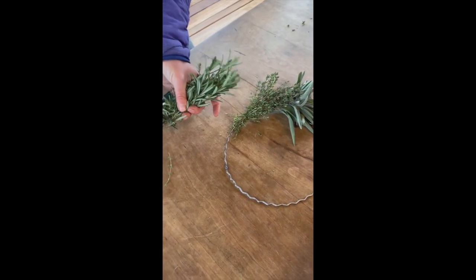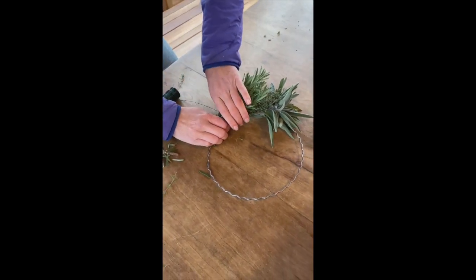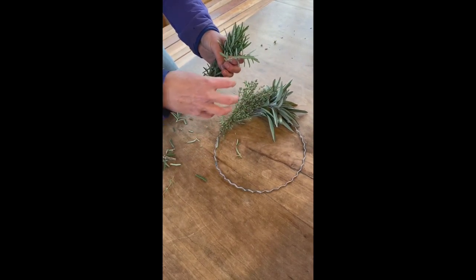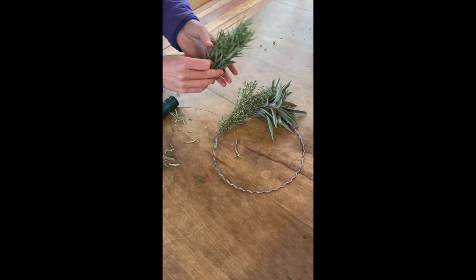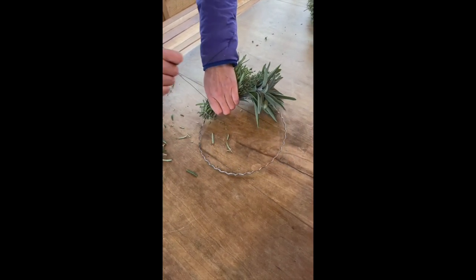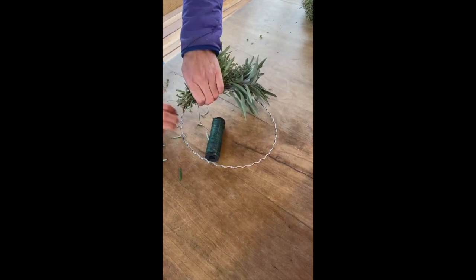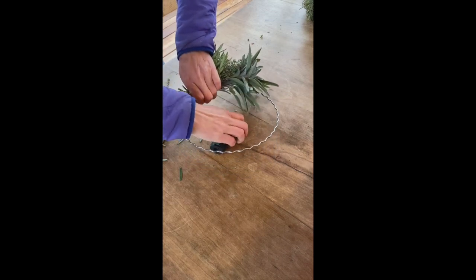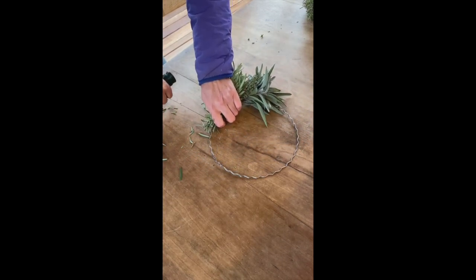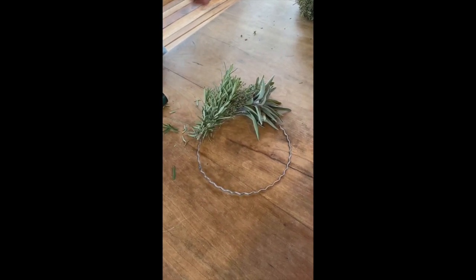Now I'm going to add a rosemary, which I have right here, and I'm going to cut it a little shorter. I want my wreath to be tidy and small, but if you wanted it to be longer and more wispy, you could have taller strands of herbs. Then I moved it down just about an inch and I'm going to do a few more loops with the wire. You can see already my wreath's growing and I'm like a quarter of the way done.